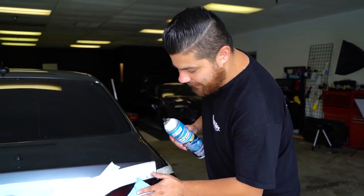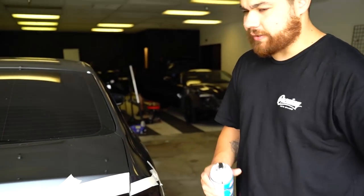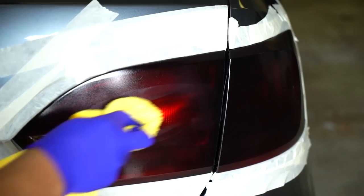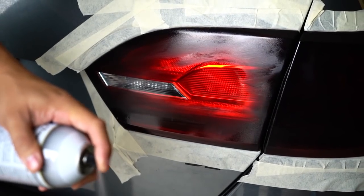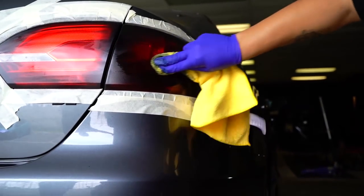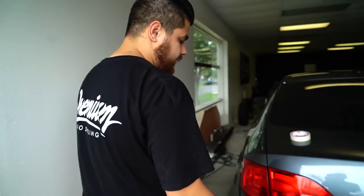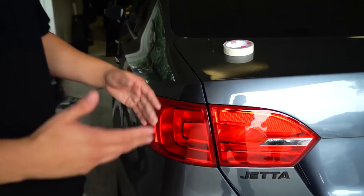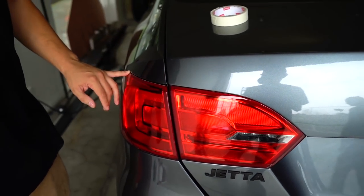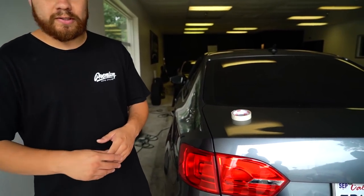Here's what the final product looks like. We actually removed all the tint off using that brake cleaner and it came out pretty good — came off pretty well. It didn't damage anything. I think we're going to need to give these a clay bar and clean them up a little bit better, but other than that it wasn't as bad as I thought. They're going to be ready for tint shortly.